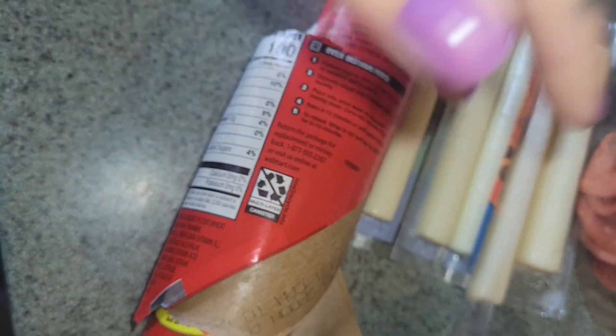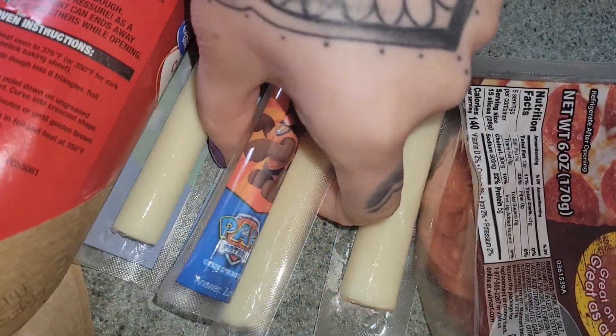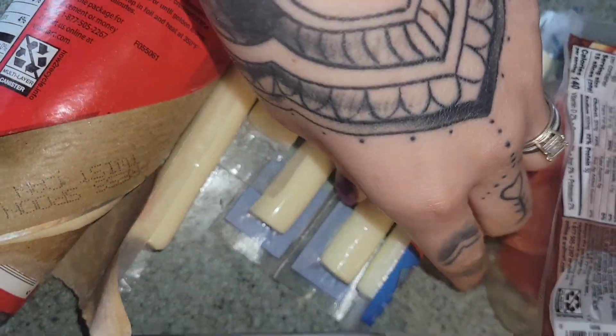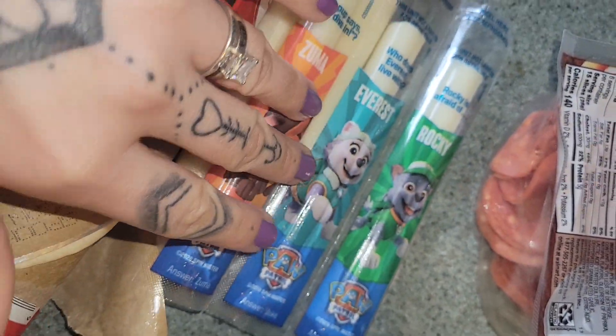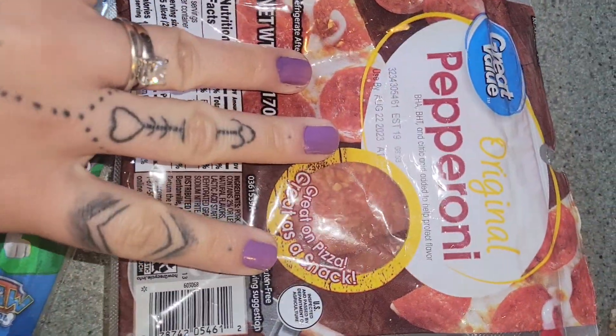I have crescent roll dough which will work — we're just gonna shred it up a little bit. For cheese, I have Paw Patrol string cheese, but you could use whatever kind you want — plain mozzarella, Colby mix, whatever your favorite string cheese is.